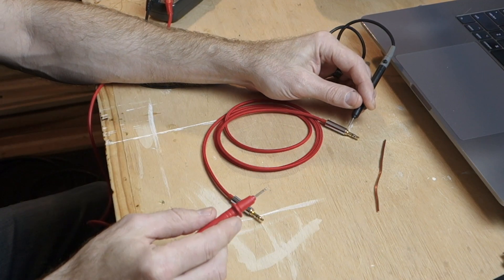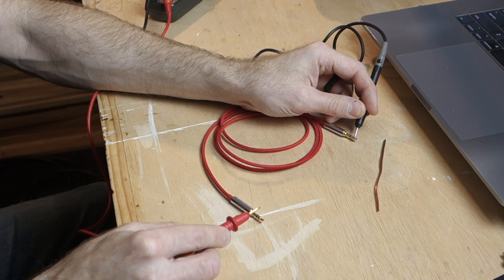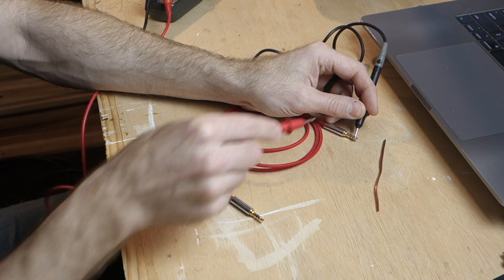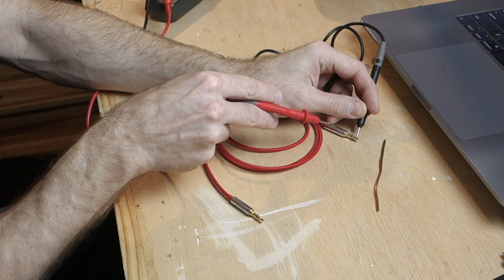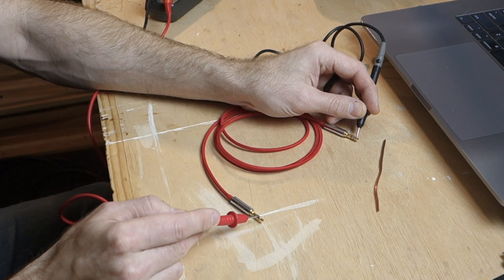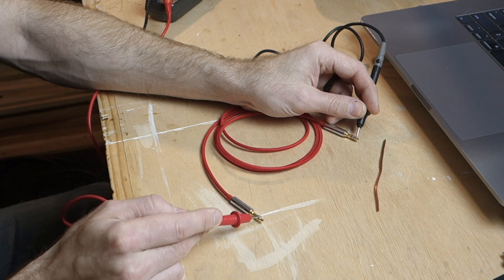If we want to verify that this cable or any other cable is wired only one-to-one, let's go back to this other view. We'll simply start with the tip — touching the tip here and verifying that the tip on this side is in fact connected to the tip on the other side. Good. Now we're going to leave that end touching the tip and go through the other connectors. We get a beep — that's got continuity.